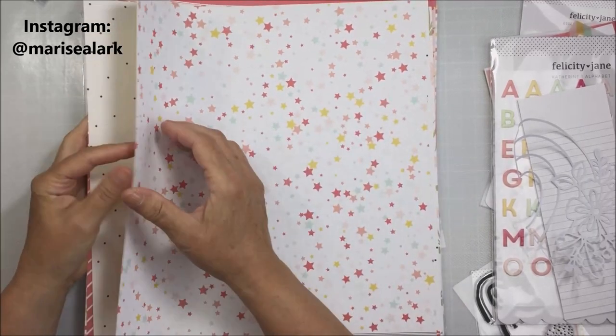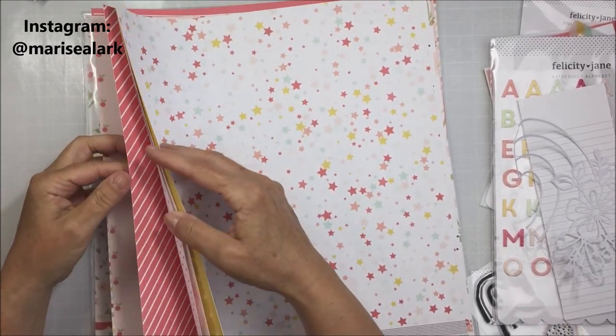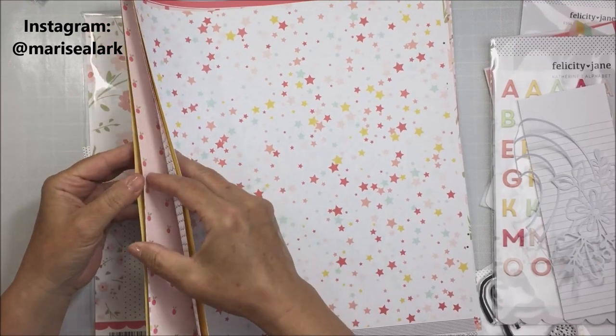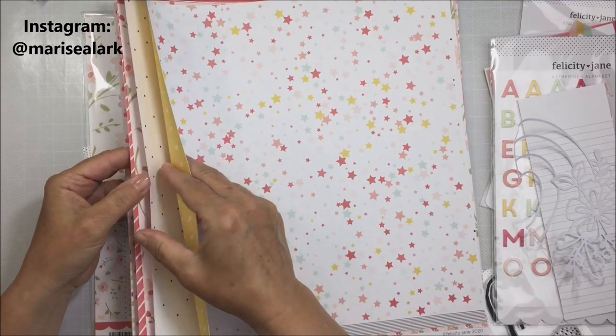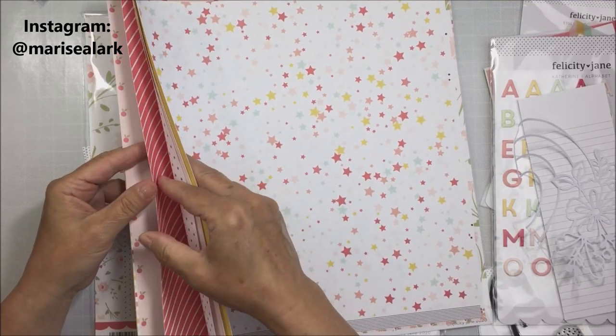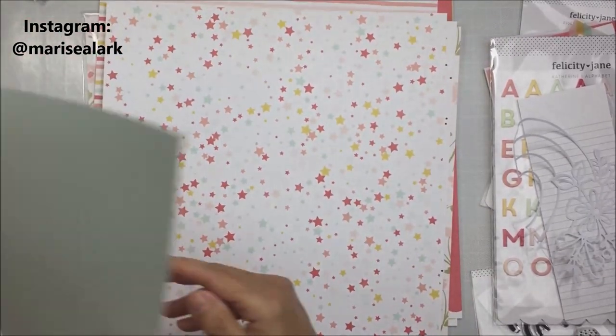This is not a sponsored video. I bought this kit and I'm not promoting it for Felicity Jane. I'm sharing it because I love the product — it's amazing and it's definitely my style. It really does fit my style of scrapbooking and it's totally beautiful.